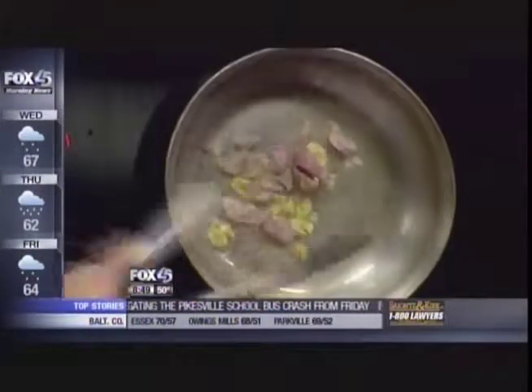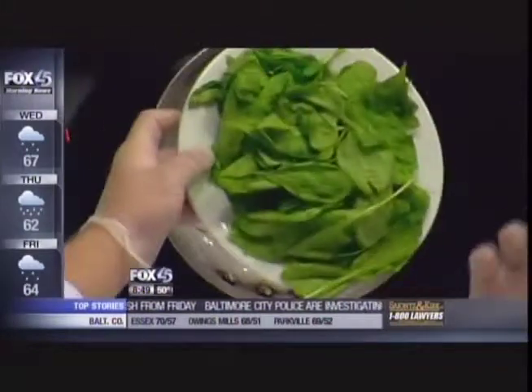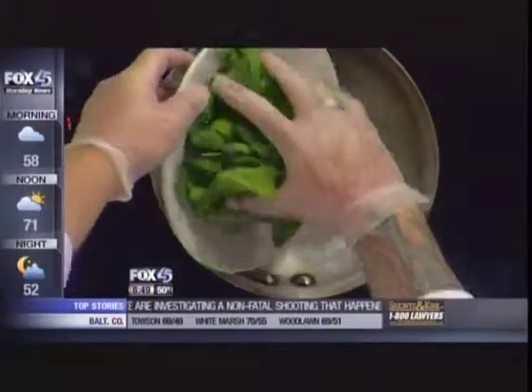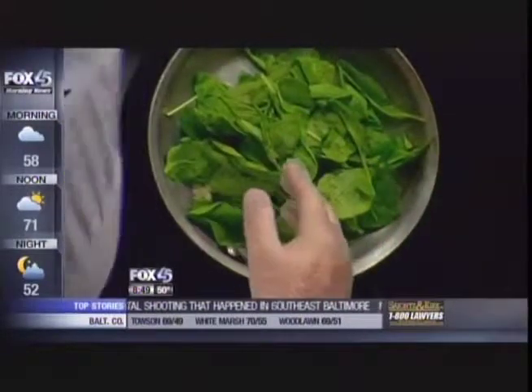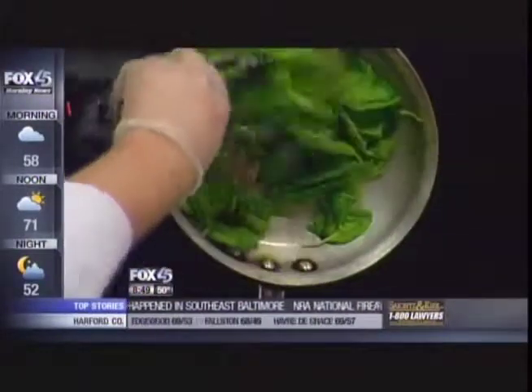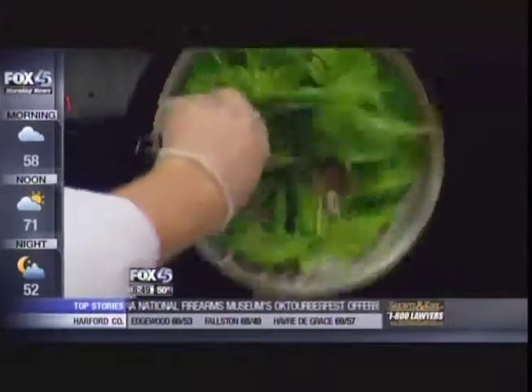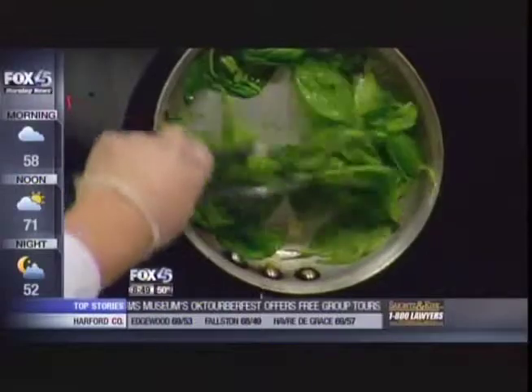Then we're going to throw in some garlic. It looks like a lot, but this will probably reduce down to roughly the size of my fist. Why is this a good thing to have this time of year — is it in season? Why not? That's all. A lot of it is — garlic, I say why not, unless you're trying to kiss your wife or something.